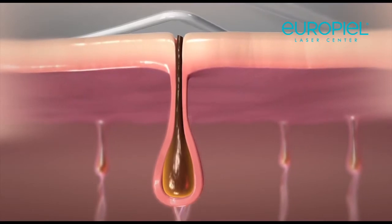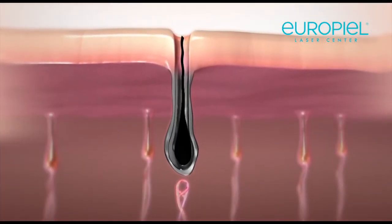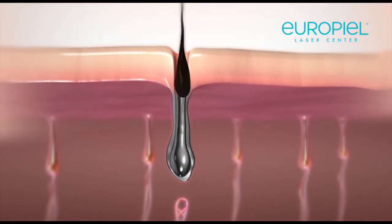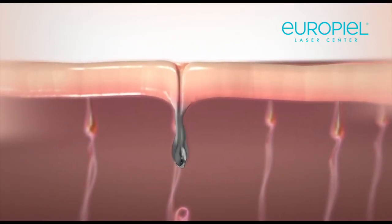Hair follicles absorb the heat and are burnt. While heated, the hair scars the hair growth cells in the surrounding shaft, permanently destroying them. The result? Hair follicles disabled by HPL will never grow hair again.